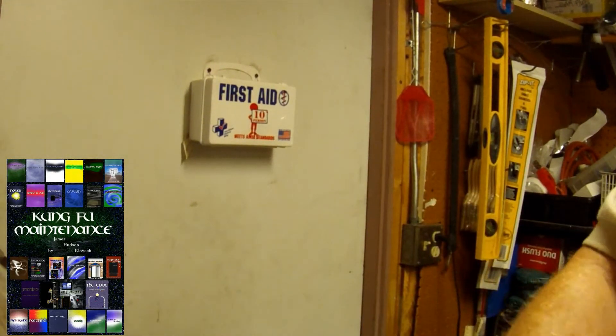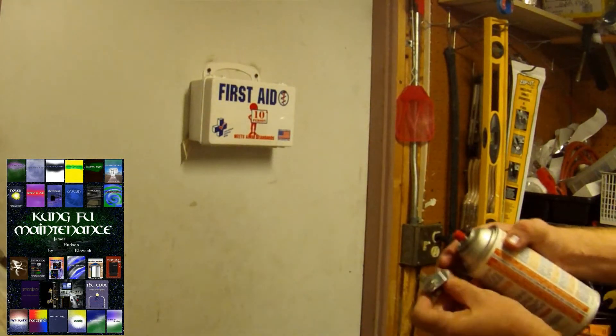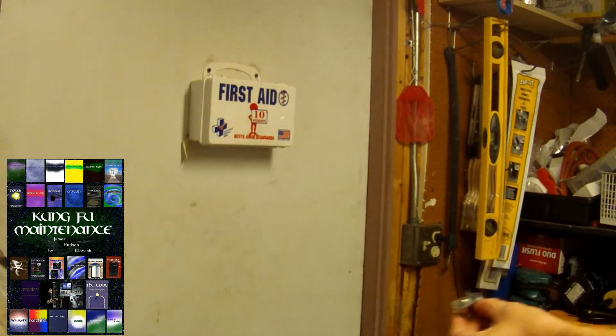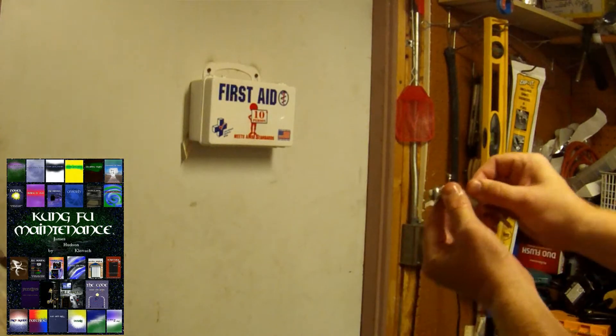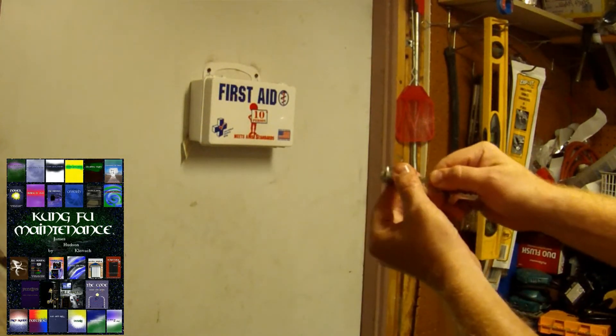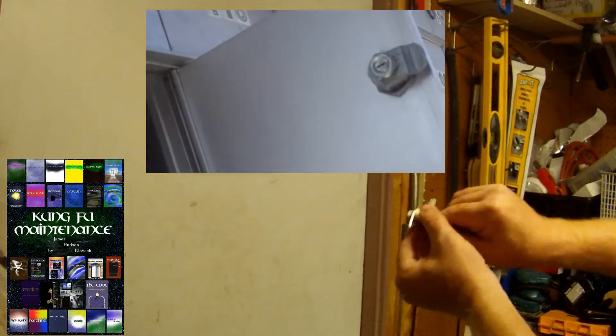It's the wrong key. What you can do is just lube the key instead — a little spray on the key, then insert the key. Now you'll be adding lubricant to the lock without getting it all over the nail.